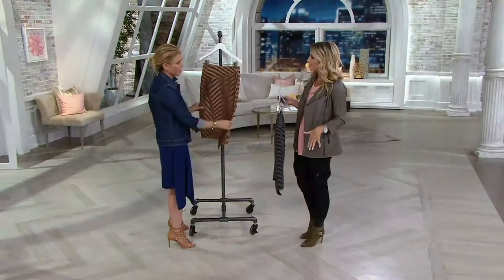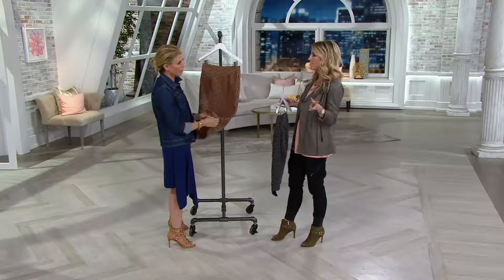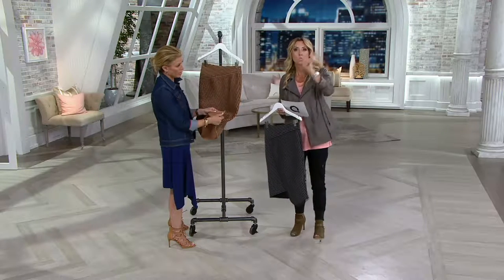I worked in news for a very long time as an anchor, and sitting at a desk for hours I always hated getting up because I looked like a wrinkled mess. Scuba and ponte were my two best friends — these are fabrics that never wrinkle on you. It's going to be numeric sizing, zero through 28.